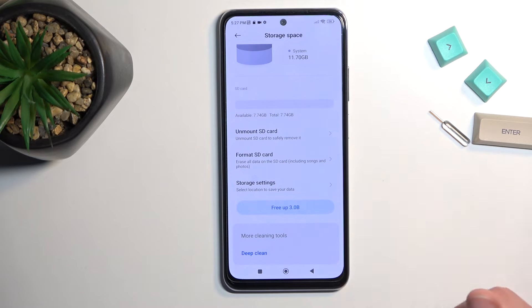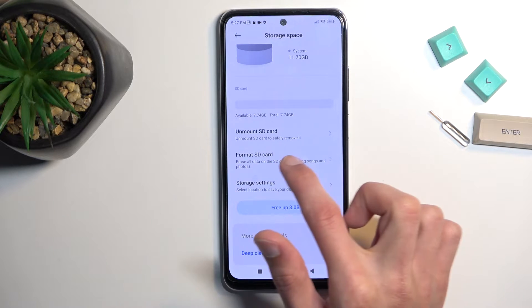So these options are only for SD card, and we're looking for Format SD Card, so let's press on it.